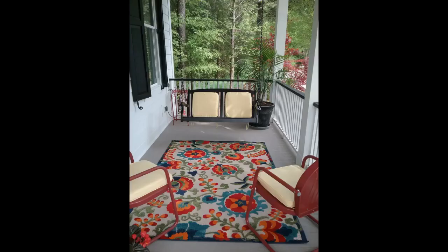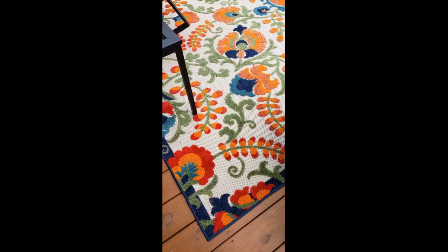The flowers and leaves are raised nap, and the white background is woven — I actually love it. Had to weigh down the corners for a little while just to flatten it out. Easy to sweep clean. We have two dogs, so time will tell if it holds up, but for the price I think it is a great purchase. Makes our patio so much more inviting, just waiting for warm weather to put out flowers and plants.